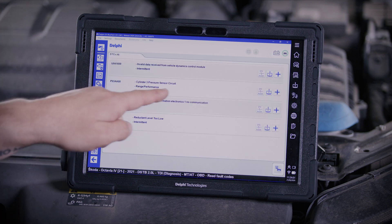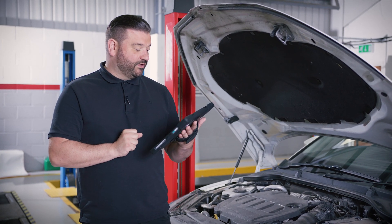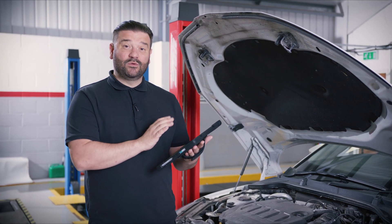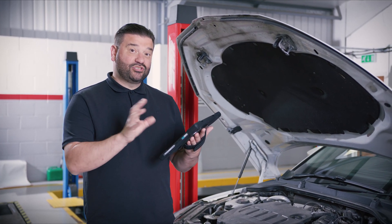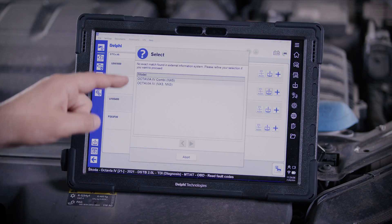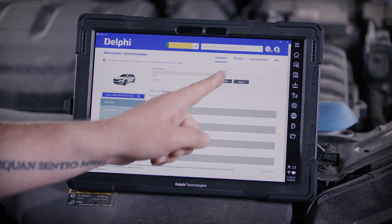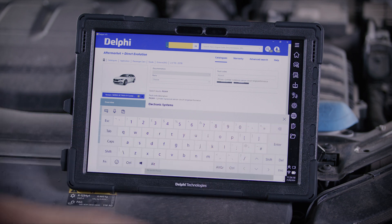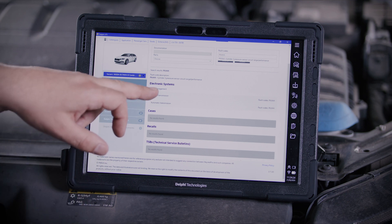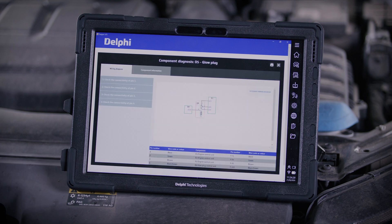We are reporting a few different fault codes, but we have got a Cylinder 3 pressure sensor circuit fault code. It's a range performance and it's an intermittent code. These engines do have a few issues with these cylinder pressure sensors. What I'm going to do, just to show you how they work, is press on the information tab and select whether it's a Combi — which is the estate — or a hatchback. It now asks me to select whether this is a manual or automatic transmission. This car's a manual, and it gives me an option to look at the diagnostics for the glow plug, so we're going to click on that now.